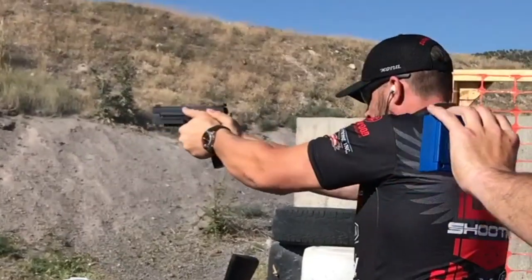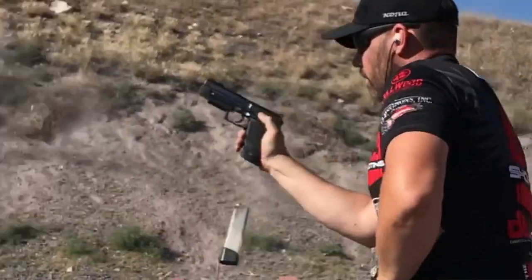Hey everyone, Sean Burrows with Team Federal. Today I wanted to talk about a few questions I've received on social media, YouTube, Instagram, and Facebook about recoil control in relation to shooting a semi-automatic pistol. I have a few minutes out here at the range before my next session starts, so I figured I'd take the time to address as much of these questions as I can in one video.